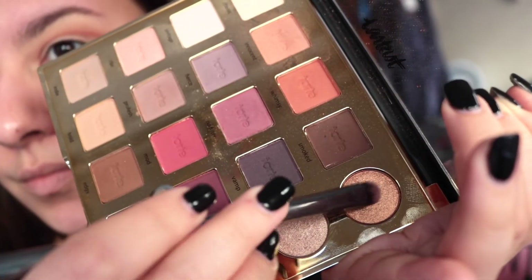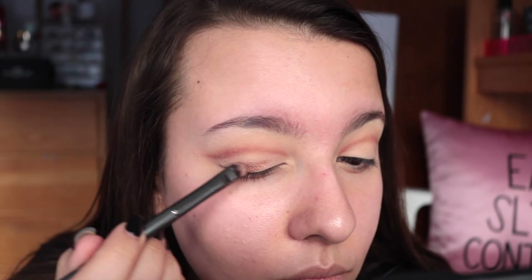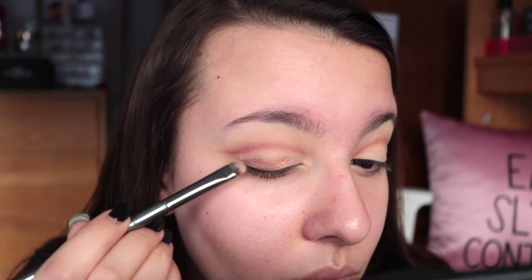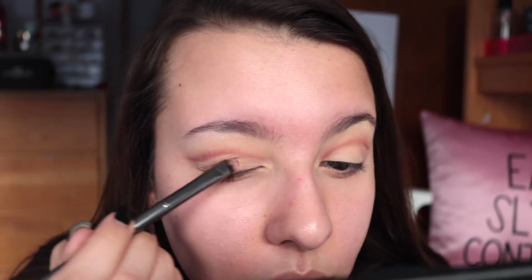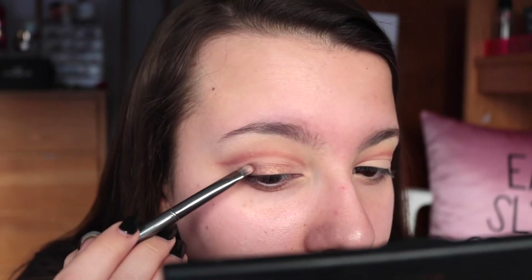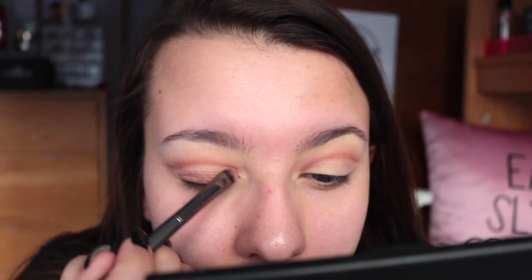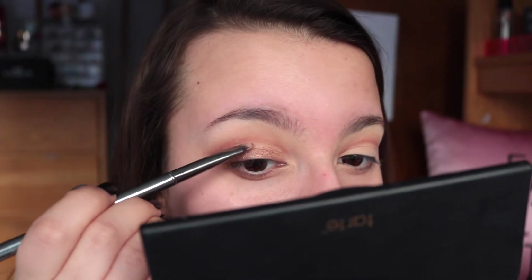For my lid, I decided to stick to a warm vibe for this look, so I'm going into this super pretty metallic gold that is in the Tarteist Pro Palette. These metallics are slightly disappointing - they're not as metallic as I would like them to be, not as creamy and buttery. But they still did the trick - I really like this shade and I think it played well with the warm tone on my eyes.